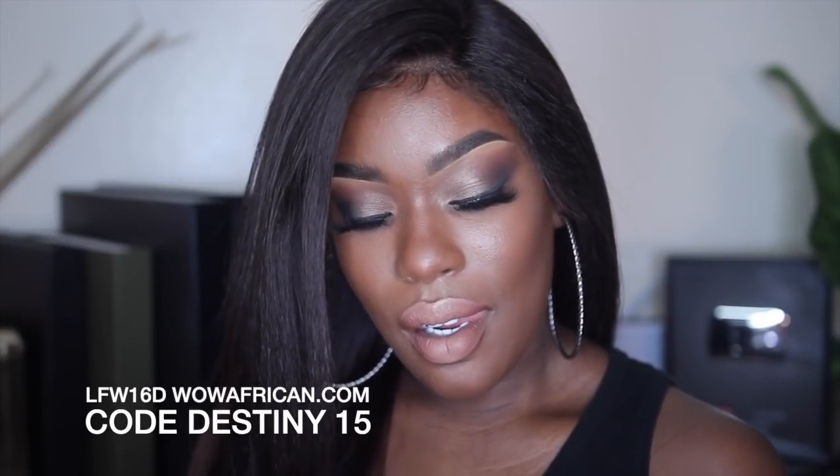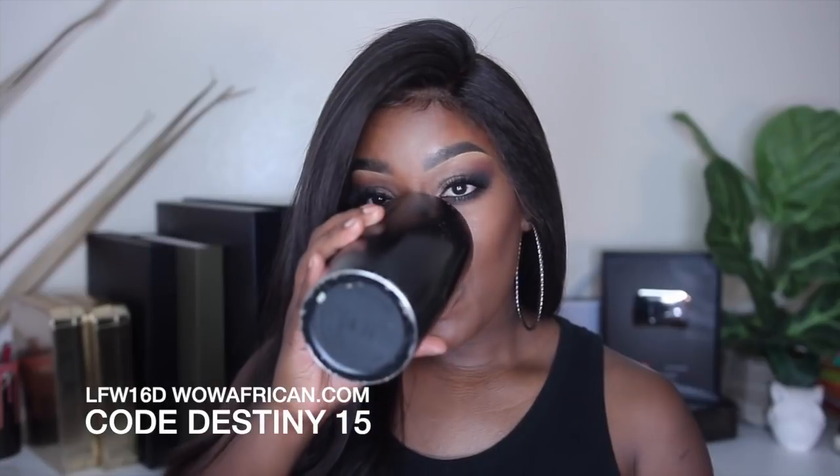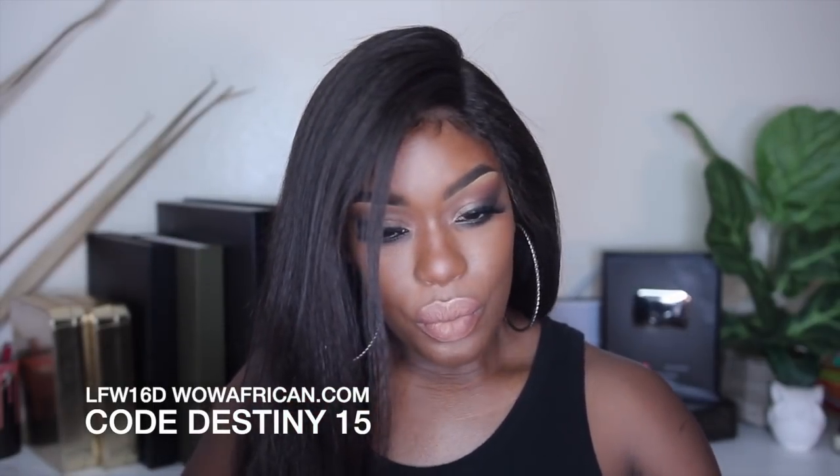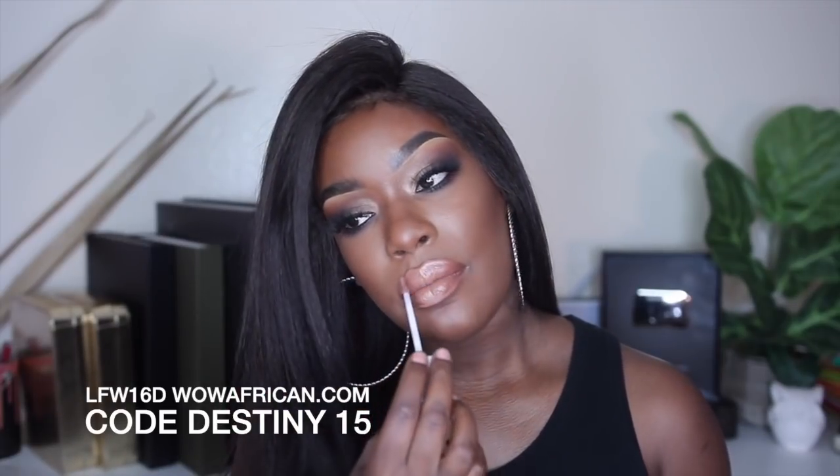Happy Monday guys! As some of you may or may not know, my birthday was the other day and this was my birthday hair. This is one of my favorite units from wowafrican.com. I'll have more information in the bottom bar about this hair, but this video is about how I adhere my hair using Chic Bond.